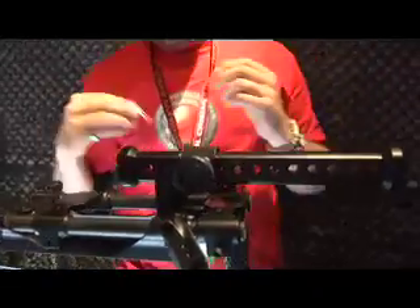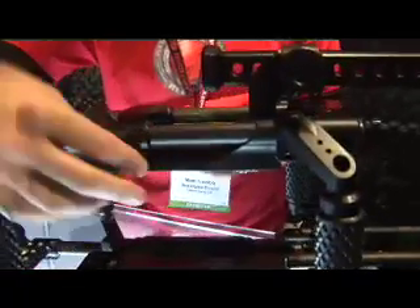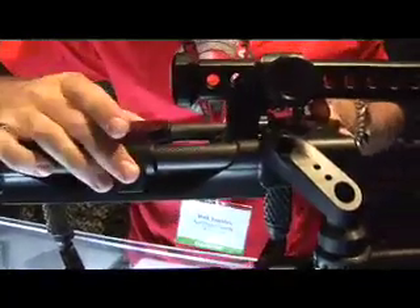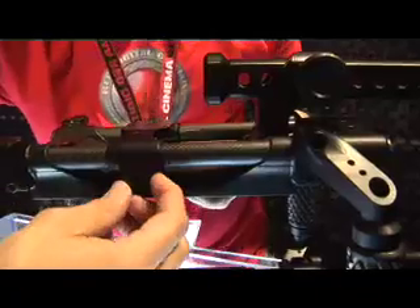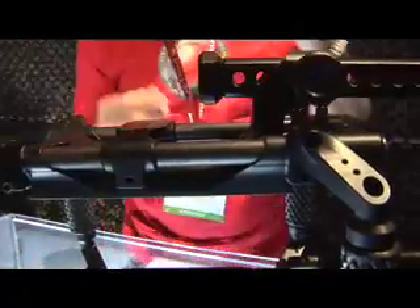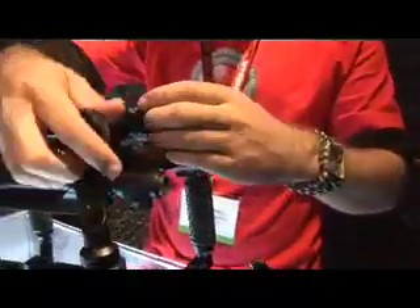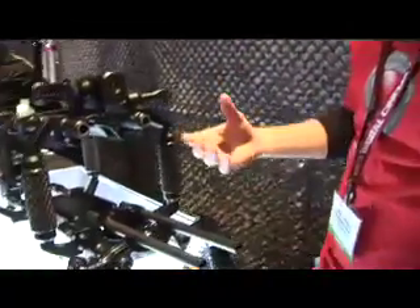Our entire system is based on modularity and flexibility for the user. Most of our system is based off of this one piece right here. This piece is a modular, universal mounting bracket that slides back and forth on 19mm rods. It pinches with compression around the rods and locks it in place. I'm going to show you the different ways you can mount to this bracket and utilize its features.